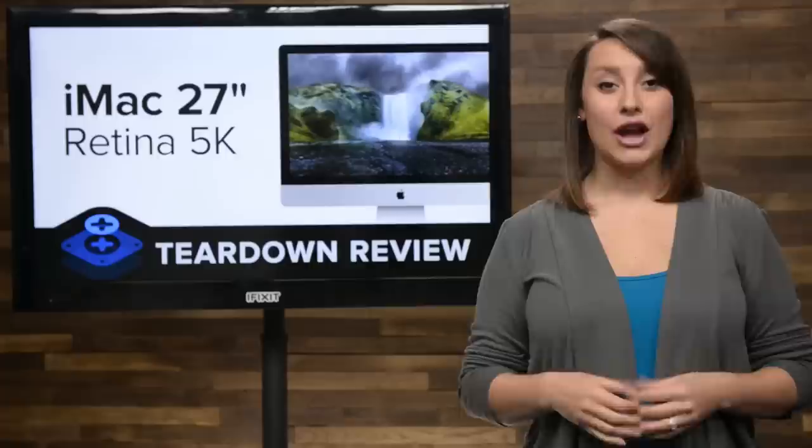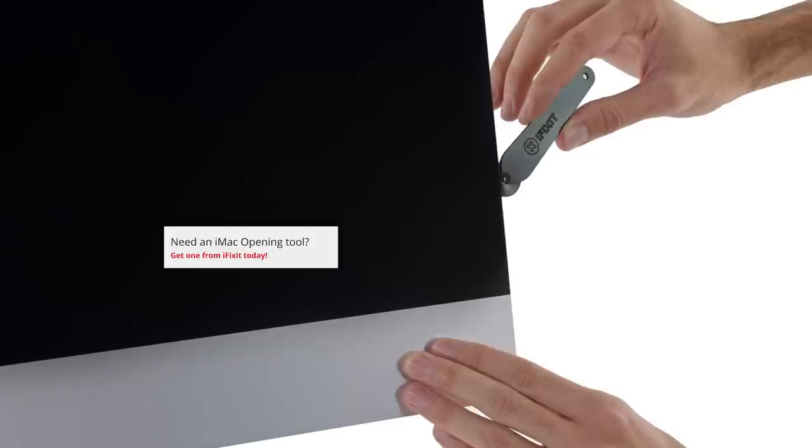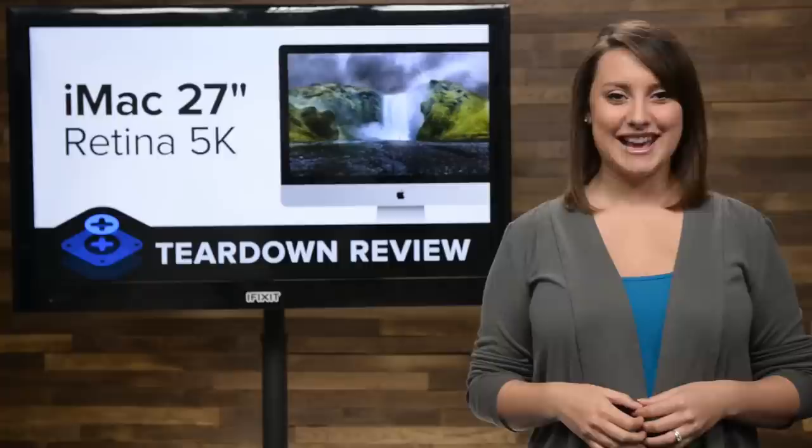While looking for a way into the iMac, we're happy to see that the RAM is still user replaceable. This is one feature that I'm sure a lot of people will be happy is still around in this Retina model. Opening the iMac requires a little help from our iMac opening tool that cuts away all the adhesive holding the Retina display in place. But once we cut through all that adhesive, we're able to pop the hood open and get our first look inside.